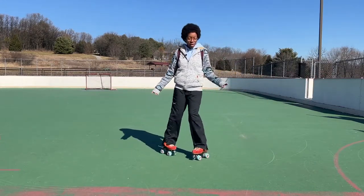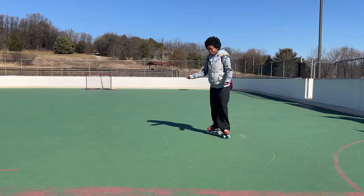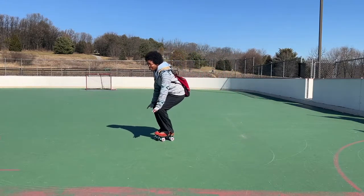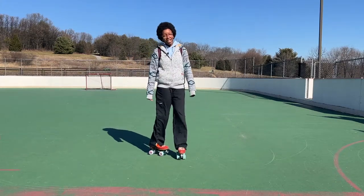Hello everyone! So we already went over the little mini jump, rolling forward, bend down, jump up, and bend down. Today I want to talk about the 180 jump.